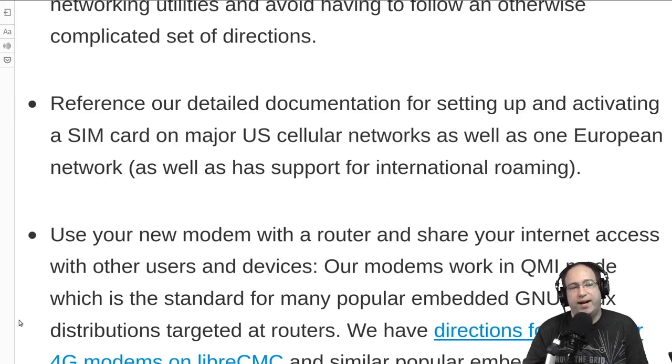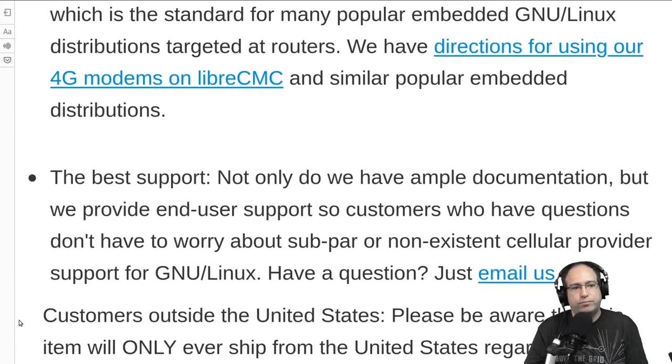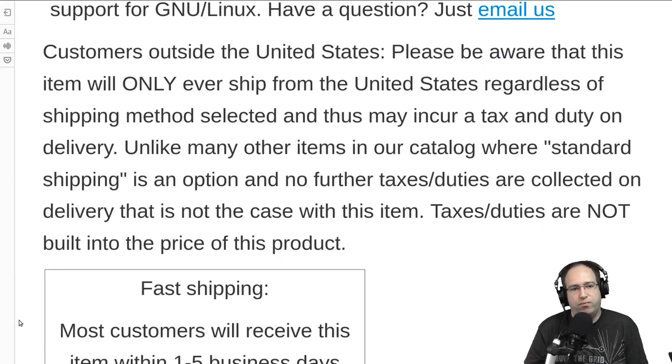There are many modems on the market that technically have MBIM mode support, but because they don't default to MBIM mode in their firmware, they don't actually work anymore. In Windows, a proprietary driver is required to switch them, and newer versions of Windows don't include those drivers. This modem works out of the box without that issue, which is one of the key advantages over random other modems.